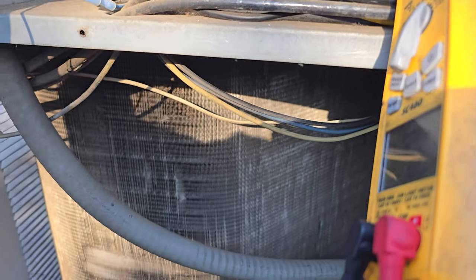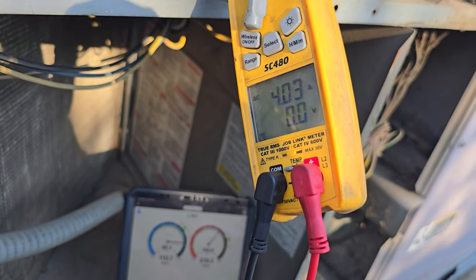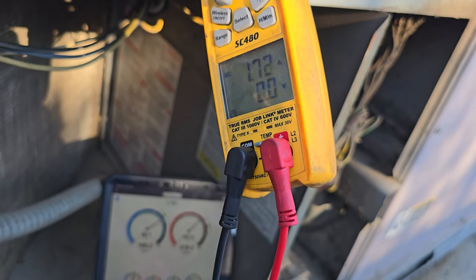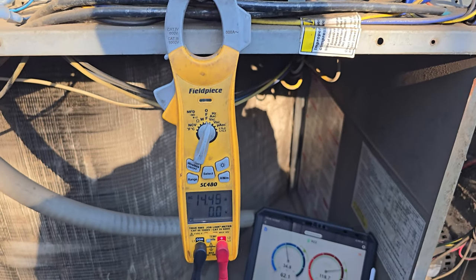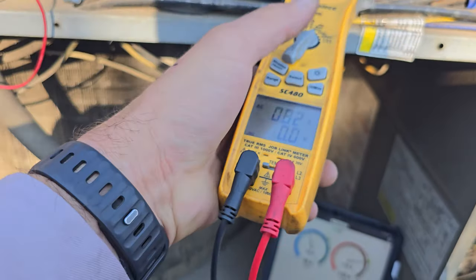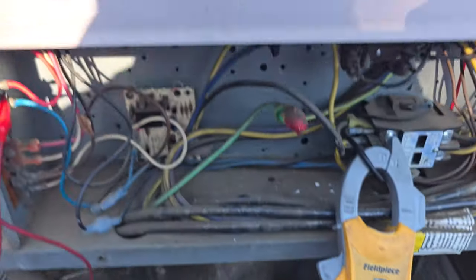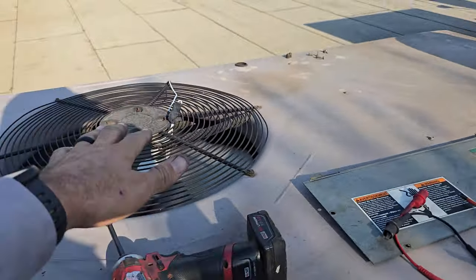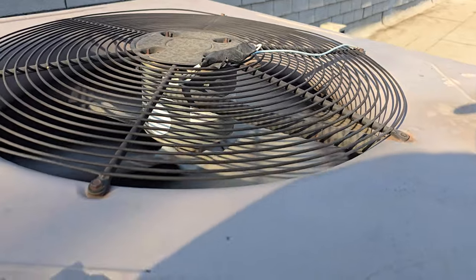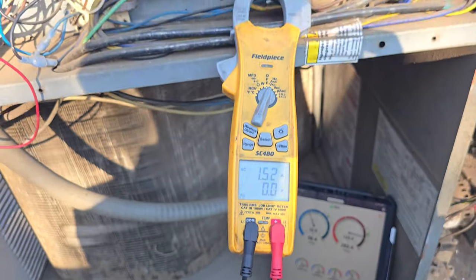I've got my amp clamp on the compressor. We're running. Is that actually the compressor though? No, that's not the compressor I'm testing. That's the compressor — there you go, that's much better. I think that was the condenser fan motor I was testing. 1.54 amps. What is this condenser fan motor rated for? I'm going to have to get over here and look. It's allowed to run 2.1 amps for the condenser fan motor. We're running at 1.5, so that's not bad. We're going to give it some time.